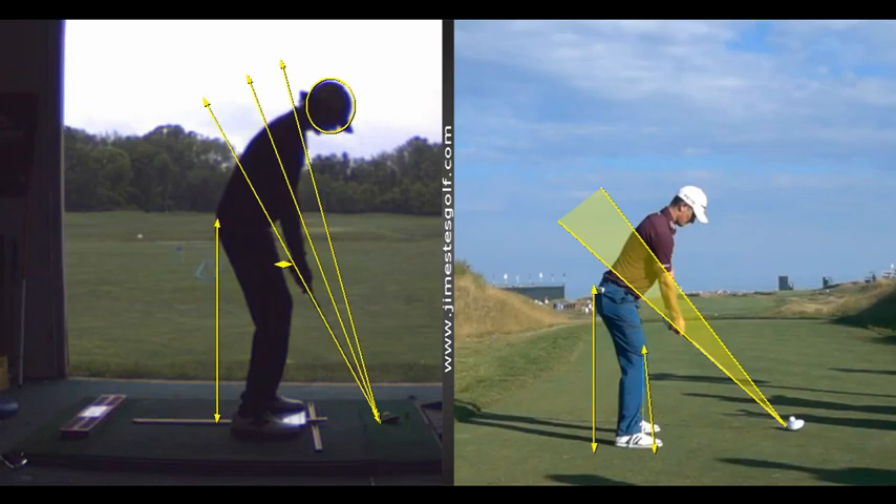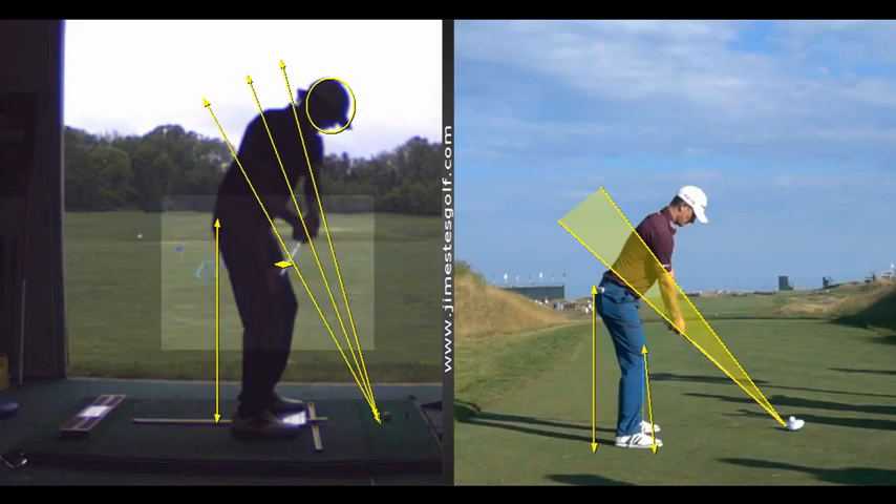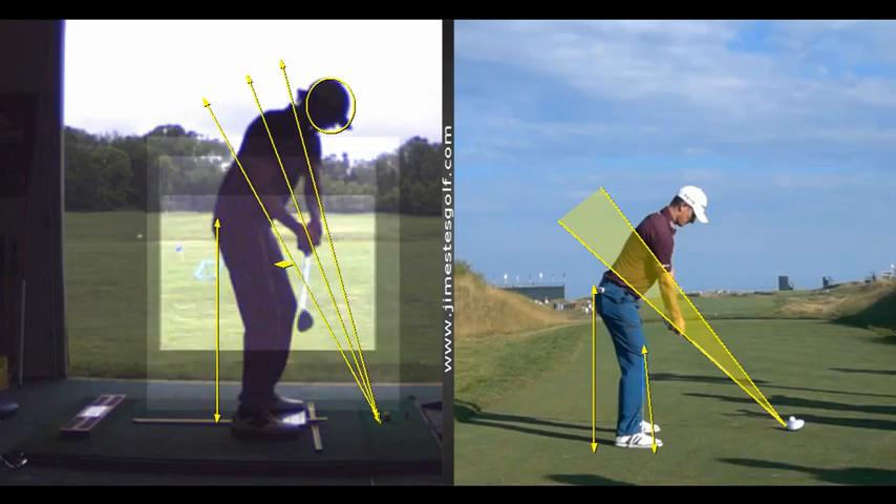The takeaway is a little off — the club swings in behind your hands. Right here, the club is behind your hands too far. The angle in your left wrist should remain constant, like your hands are in a cast.